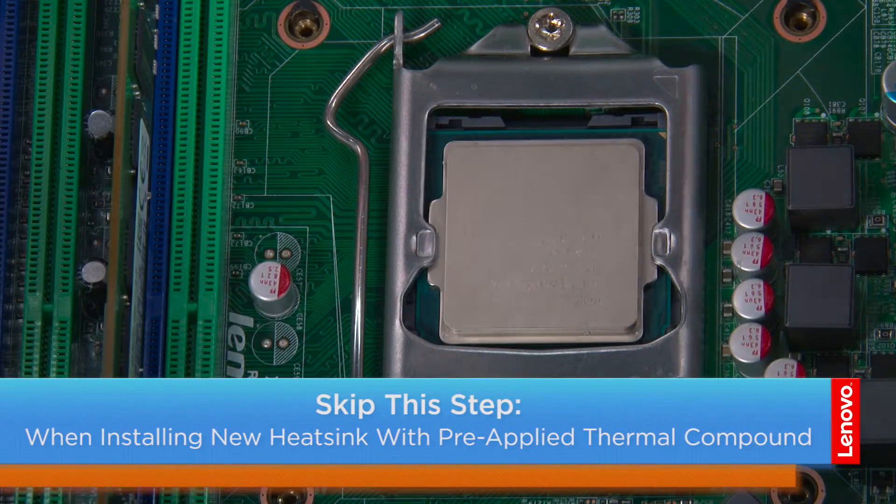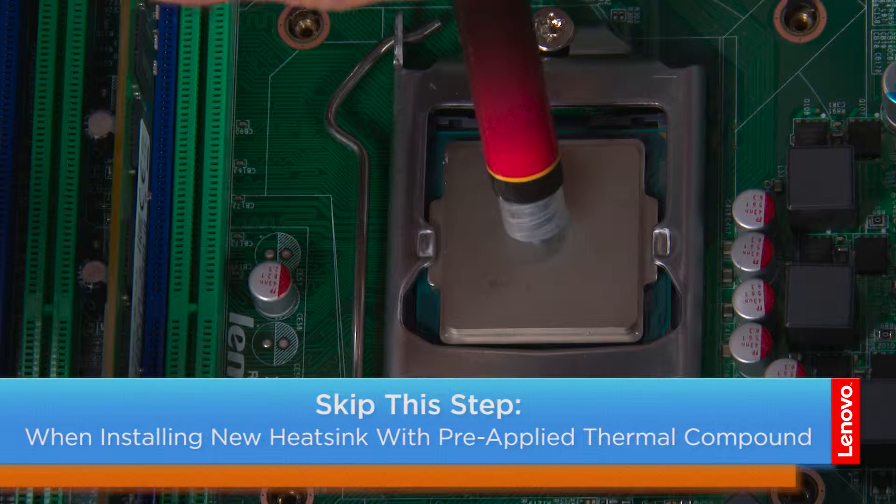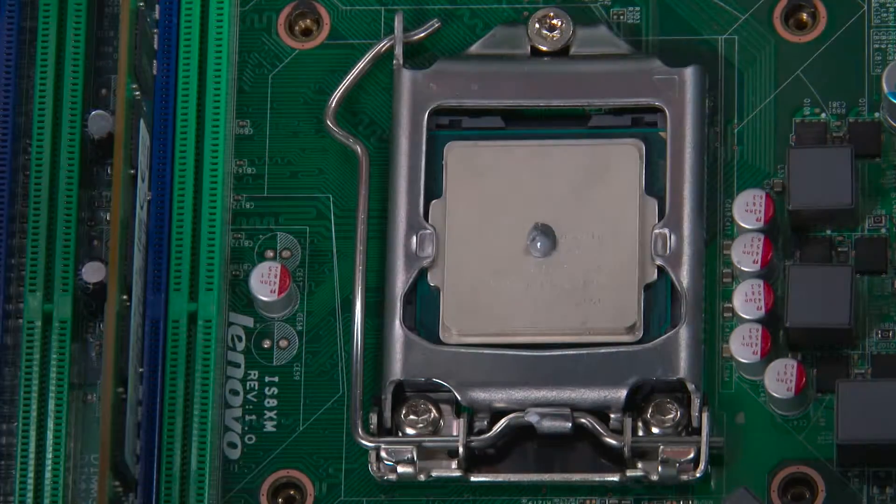Now we're going to apply the thermal compound. Just put about a pea-sized dab in the middle of the processor. If you've received a new heatsink with thermal compound pre-applied, you can skip this step.